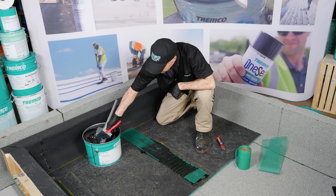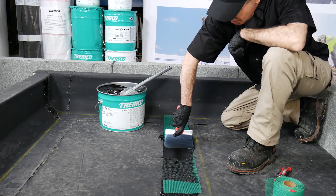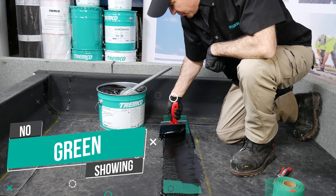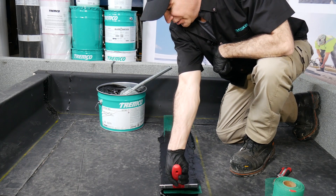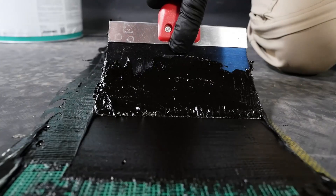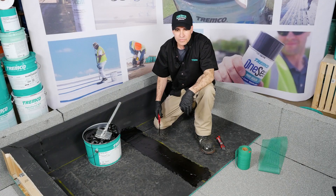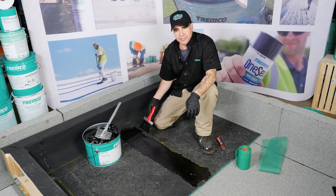The third course is simply a top dressing. I would tell my guys out in the field: if I can see green, it needs to be touched up. We want to embed the reinforcement and have a nice, smooth, clean top dressing. And then your seam is done. So this is the finishing third course of your three-course mesh detail.